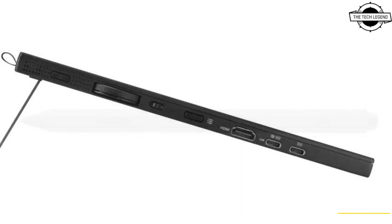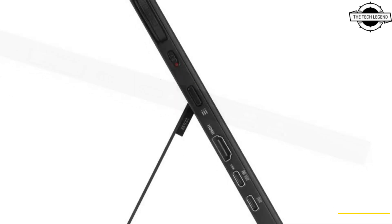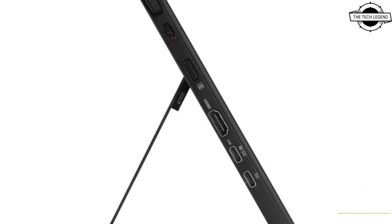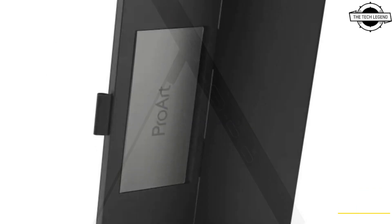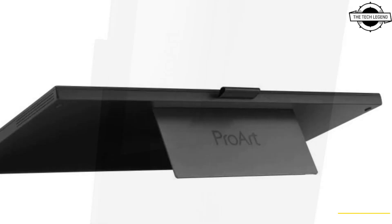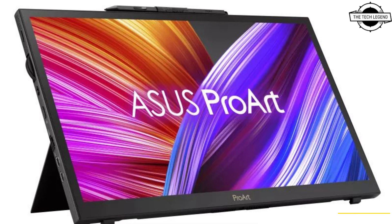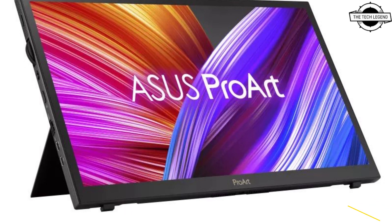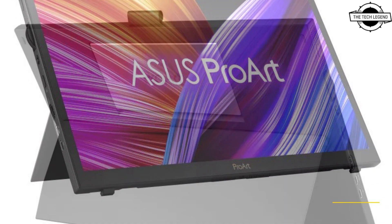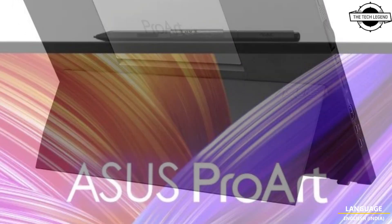It is a portable 15.6-inch 4K UHD display featuring a 10-bit IPS panel, and it includes ProArt pen featuring WACOM EMR technology for a great writing and drawing experience. It is the world's first portable monitor that is both Pantone validated and Calman verified to provide creators with the most accurate on-screen colors.